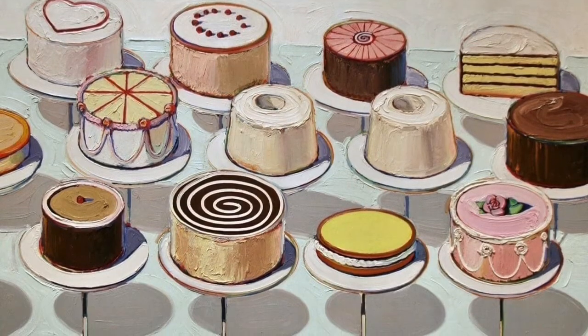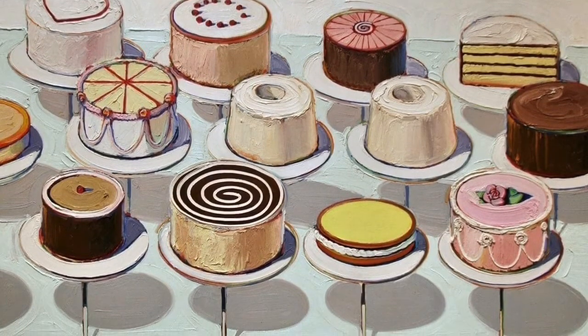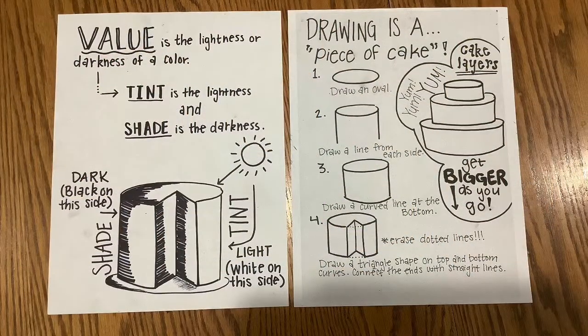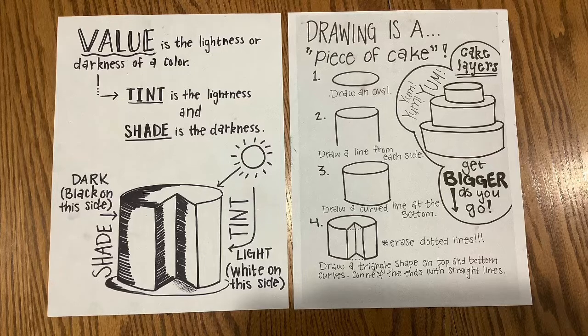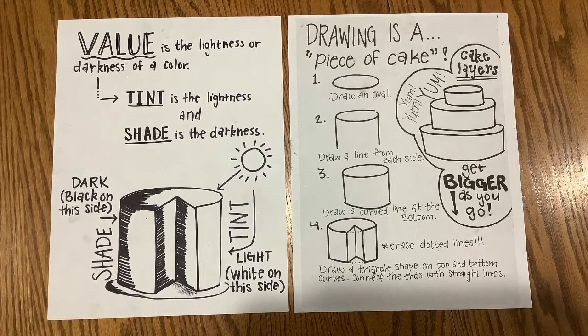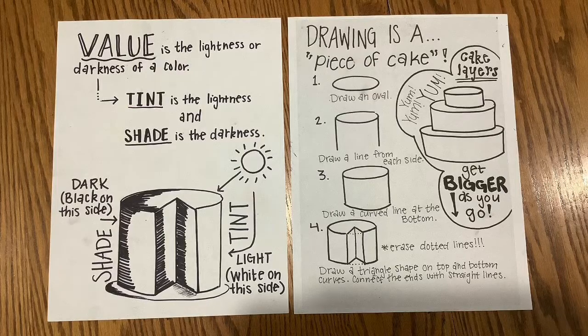Today, we are going to be creating a cake like Wayne Thiebaud. Here is a drawing guide that you may go back and pause on in case you get stuck throughout my demonstration.